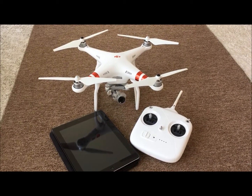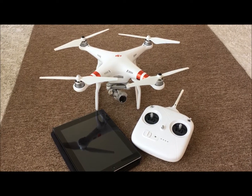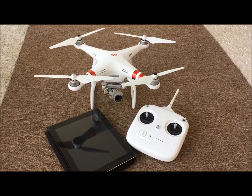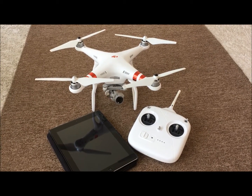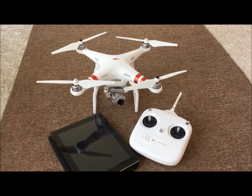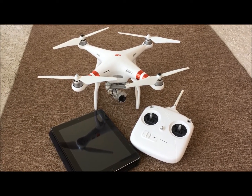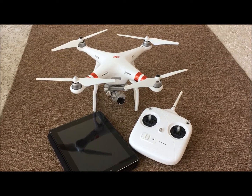Have you ever been flying your drone, think you're getting some great footage, you come home, upload your video and lo and behold you notice your horizon's not level? This has happened to us probably from the times we've crashed it, and we're going to show you a quick video of what we're talking about.